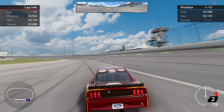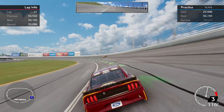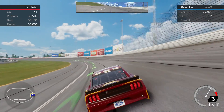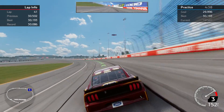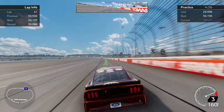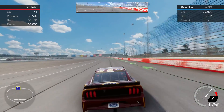All right, so we are here at Chicagoland in the Cup Series this time of the NASCAR Heat 4 video game. Come try to lay down a decent lap here and talk about the setup. I hit a 30.19 earlier, hoping I can at least get a 30.2 here, which I think would be a respectable lap.